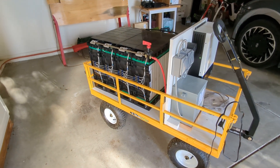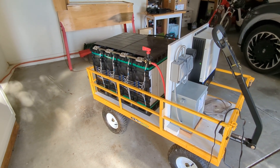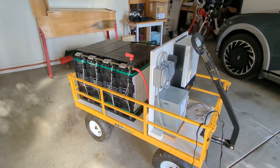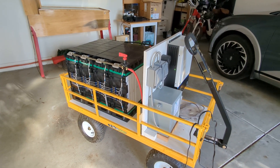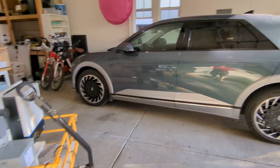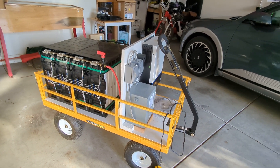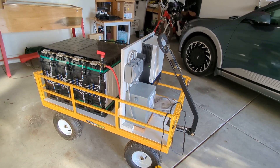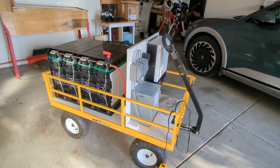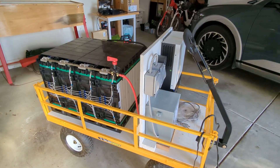Another thing I've learned is that three kilowatts is about what you need to run my house. We had a new solution show up in the form of my wife's new electric car, which has vehicle-to-grid, but it turns out that car's inverter is only about 1800 watts — and that is not enough to run the house, the fridge, the freezer, and a microwave. So while the car has a massive 77 kilowatt hours, it really doesn't do much good.